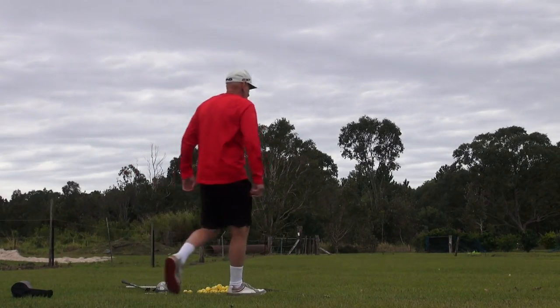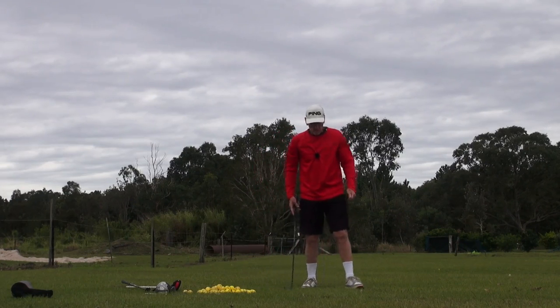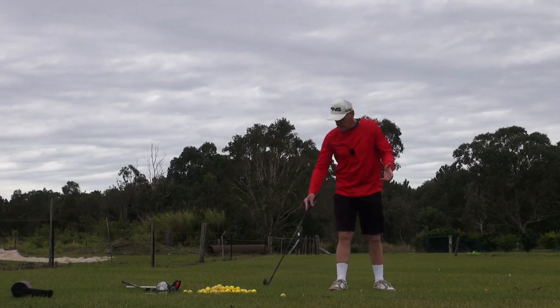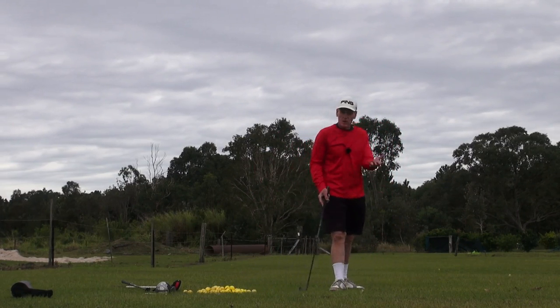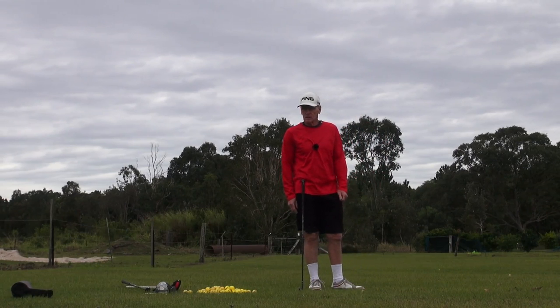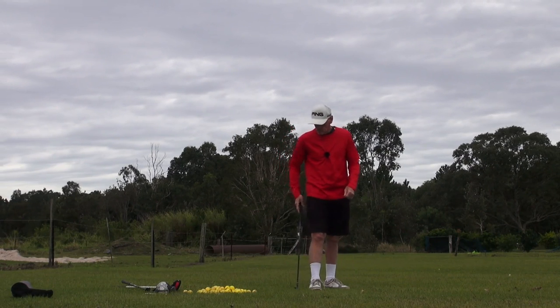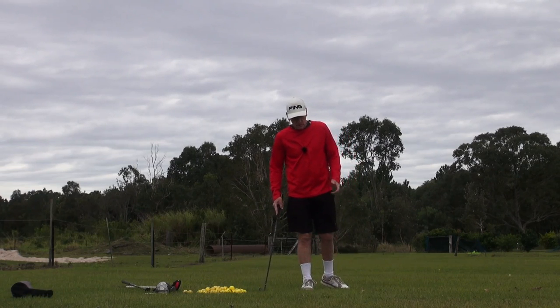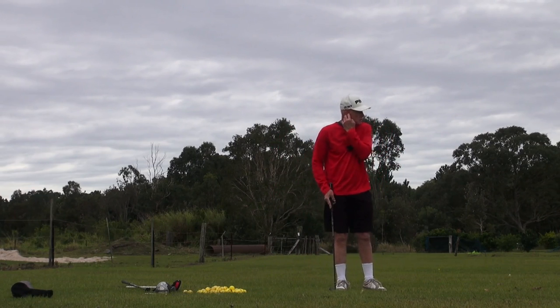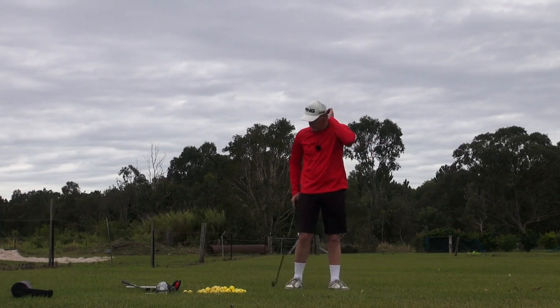Hey guys, welcome to practice tee and it's a cold, windy practice tee today. Today I can really almost say that what we could title this video is 'the finished product.' Because after a practice session that I had yesterday, after I'd finished doing the videos, I really put the cherry on the cake, so to speak. And I can now actually work the proper golf shot sequencing and timing that you would put into play on a golf course with the swing now.